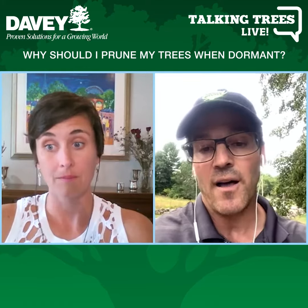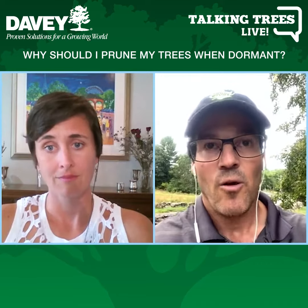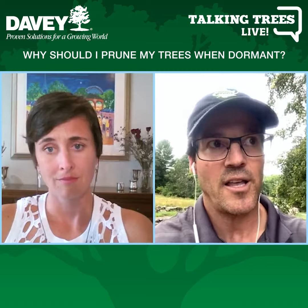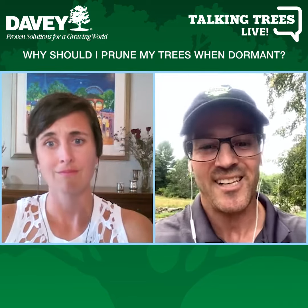But not only that, when you prune an elm during the growing season, what ends up happening is you're actually alerting insects to come to the tree.